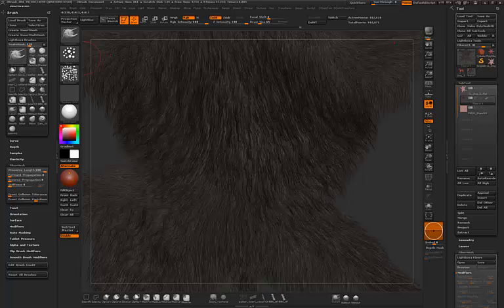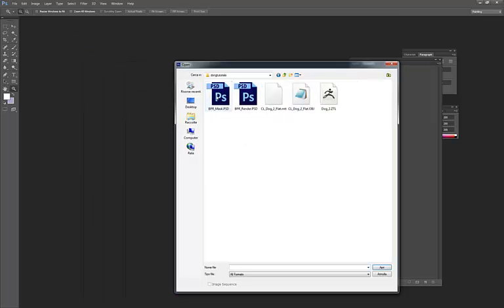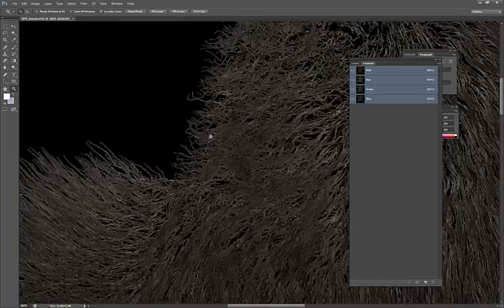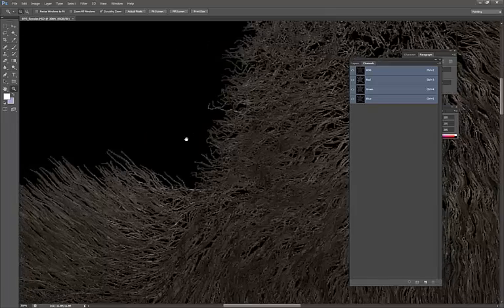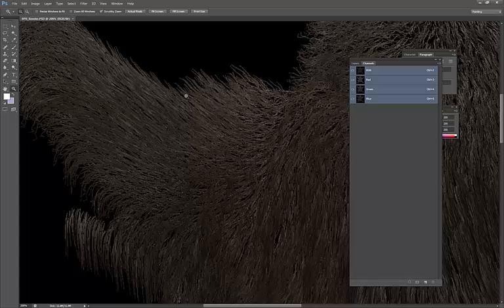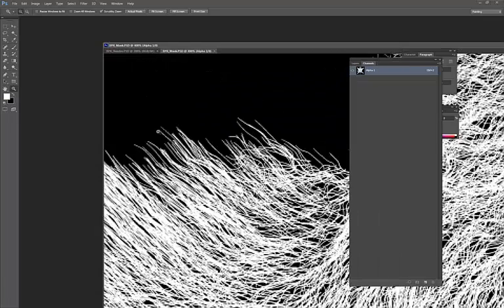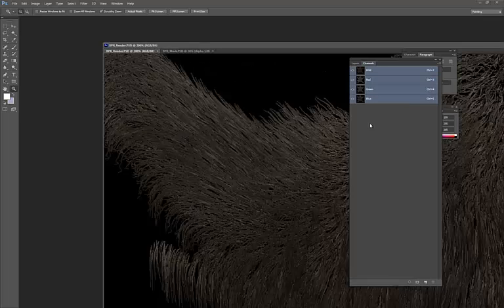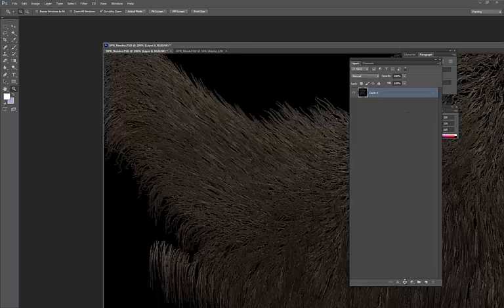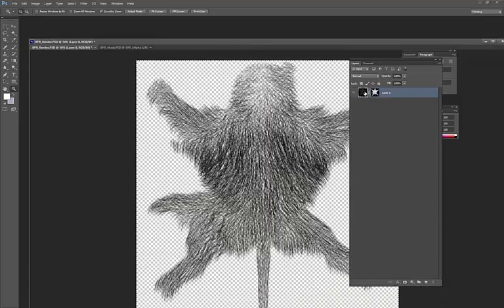Now let's take this into Photoshop. When you create the BPR render, by default the borders of the fiber mesh will be jaggy. To get anti-aliasing you need to apply the mask, because the mask has a nice anti-aliasing effect on the borders. I'll select all of the mask, copy it, create a layer from the render, create a layer mask, go inside the mask, and paste. Now we have our fur ready to be applied as a texture.